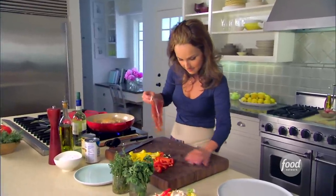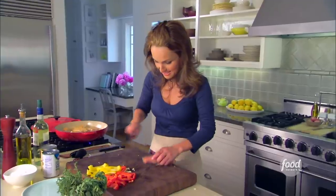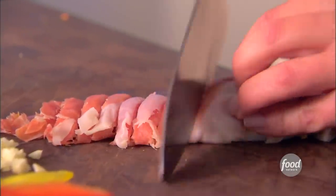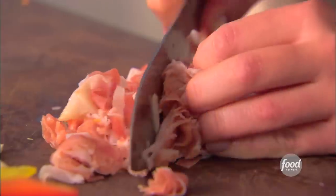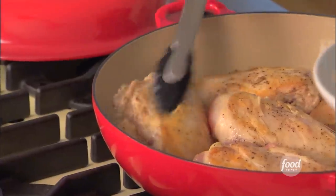In the meantime, let me just cut up my prosciutto. We're just gonna roll it up just like this, and then slice it. Now, prosciutto and chicken work so well together — it adds that little salty bite. We've got everything prepped while the chicken browns. We can take the chicken out.